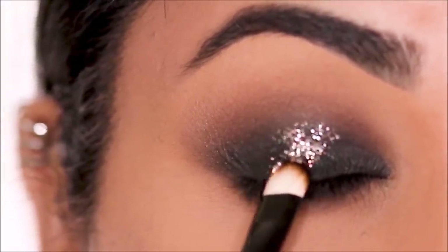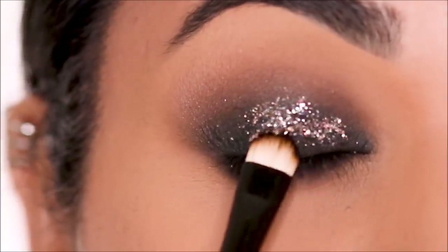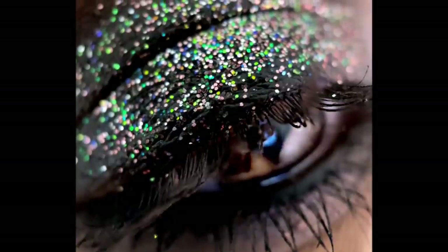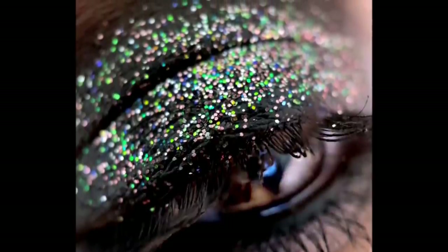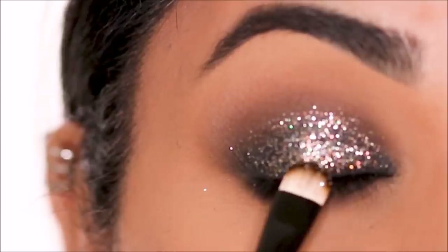That is a stunning shade. The camera doesn't catch much of the different colors that it emits, but I did a close up with a macro lens — I'll show you the picture right here. You can see how beautiful the colors are. So I'm going to be lightly pressing it all over my lid. That's pretty much it. It's that easy.